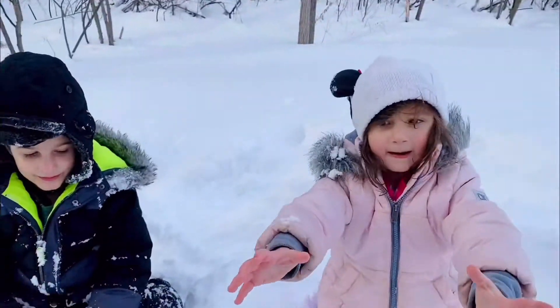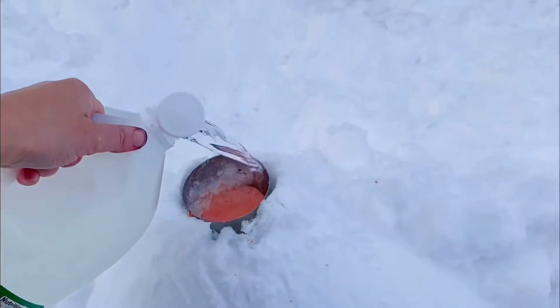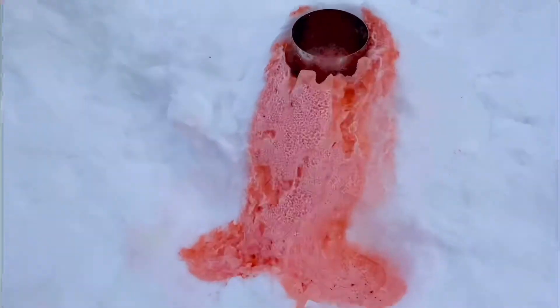Let's see what's gonna happen! What do you think's gonna happen? It's exploding! Oh no! The fun part is you can do it over and over again.